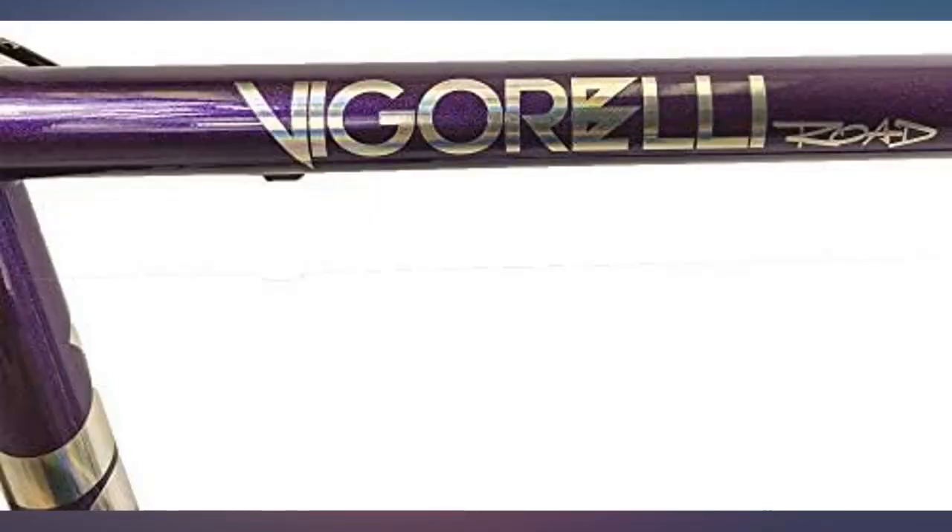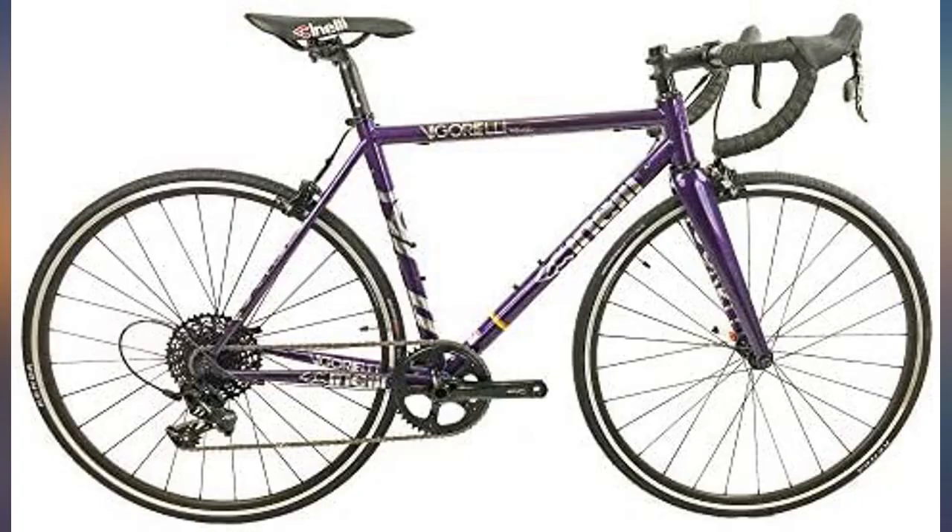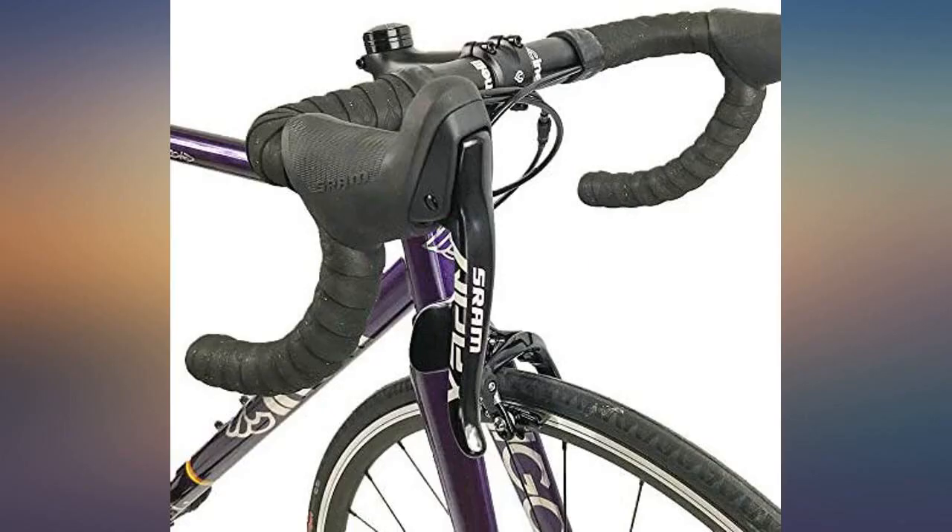The Vigorelli Road is a great option. I like the tight track-like geometry that this bike offers. The paint job is great — the design is eye-catching and the quality of the paint is not cheap.